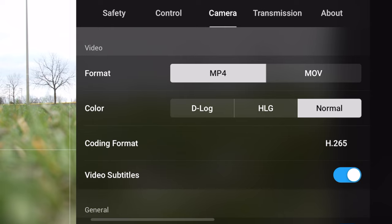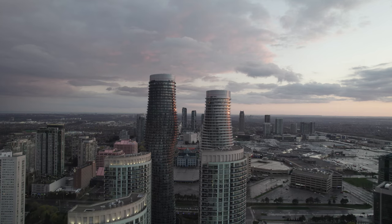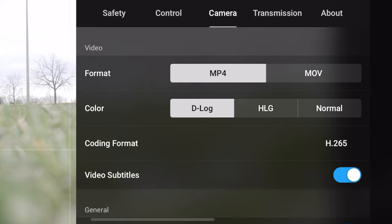Now let's hop into the camera settings for video. For video format, you're going to want to keep that at MP4, which is the default, even if you're on a Mac, because it's the most widely compatible format across all computers. In terms of color, you want to change that over to D-Log. This is the number one reason to buy the Air 2S — you're getting that 10-bit color profile and the extremely flat profile that D-Log provides, which gives you a higher dynamic range. In order to use this profile, you're going to need to know how to color grade. In terms of codec, by default it's already set at H.265, and that's what you want to keep it at. According to DJI, it compresses the file without losing any quality or detail, so there's no reason to use H.264 on this drone.